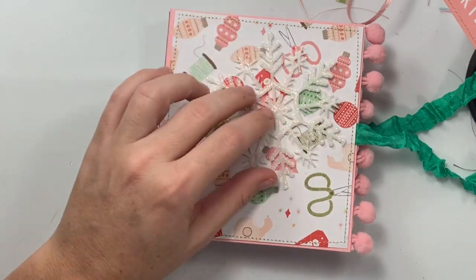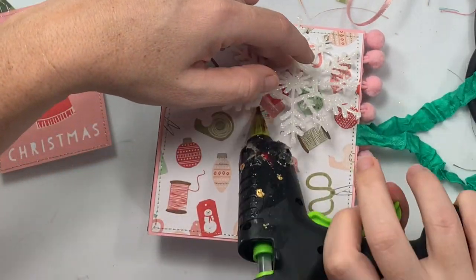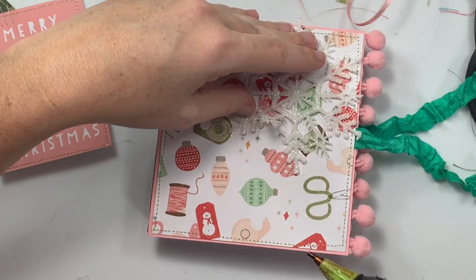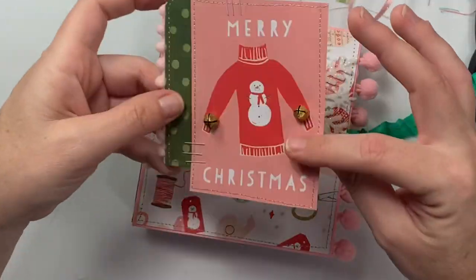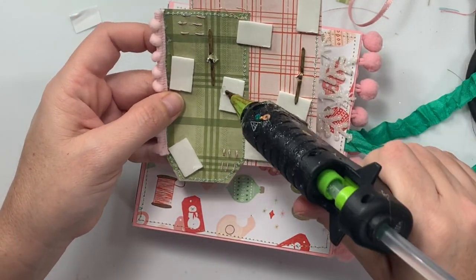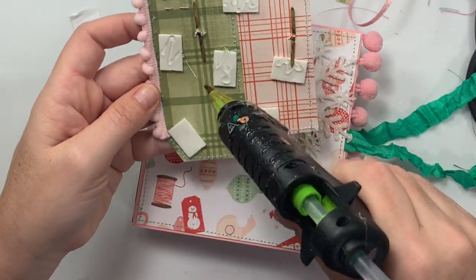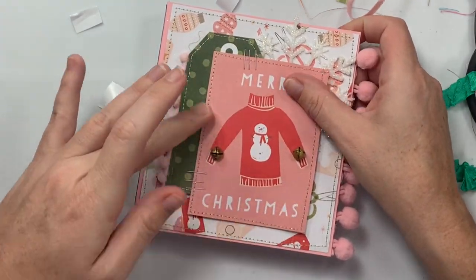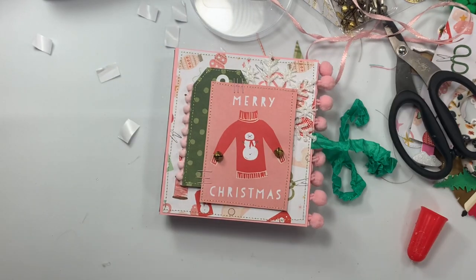So: snowflake in the corner, jingle bells in the front — very, very cute! I'll hot glue this, and you can be sloppy with the hot glue here because this part's going to be covered. Because there's a glittery snowflake, I'm going to add hot glue to these puffy stickers just to get them to stick to everything. Oh my gosh, this is so simple and so cute! Merry Christmas — little jingle bells on there!